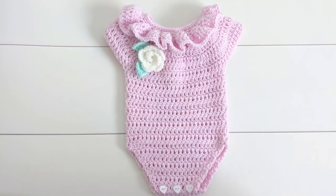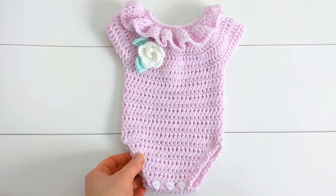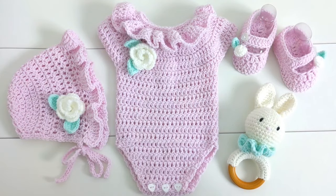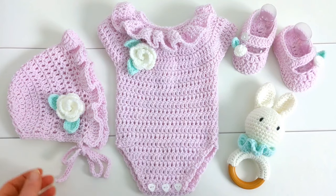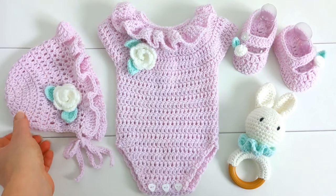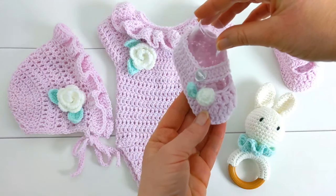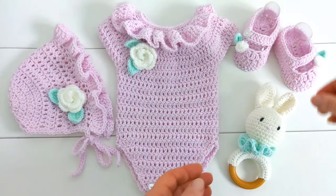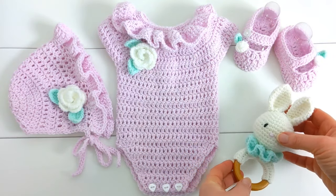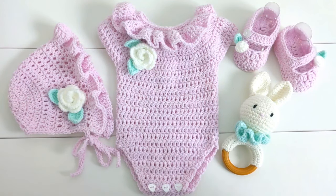Hi everyone, I'm Amanda and welcome to my channel. Today I'm going to show you how to make this crochet baby romper for a newborn baby. This romper is part of a baby set which includes a little bonnet, some baby booties and a little teething toy. You can find all the free written patterns for these items on my blog. I'll put the links in the description box below.